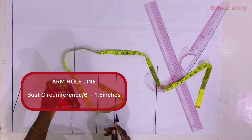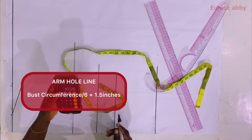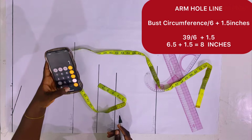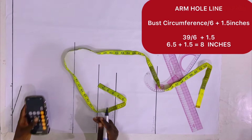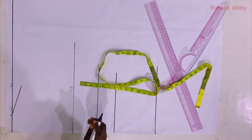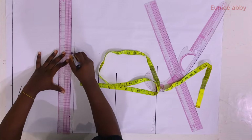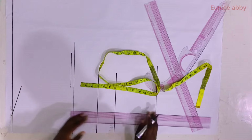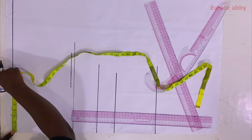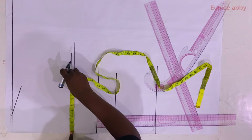To form the armhole curve I calculate the armhole line by dividing the bust circumference by 6, plus 1.5 inches. My bust circumference is 39, so 39 divided by 6 plus 1.5 gives me 8. From the shoulder slope area I come down by 8 inches, then roll that out into a straight line. I then measure the same value as my shoulder width divided by 2 — which is 8 — and place it on this armhole line.